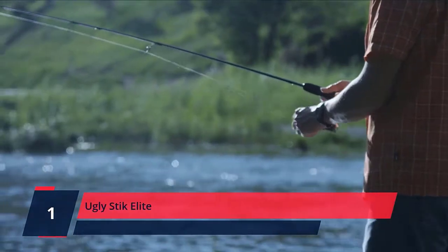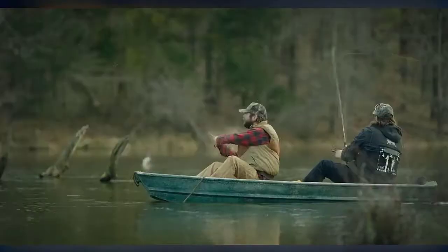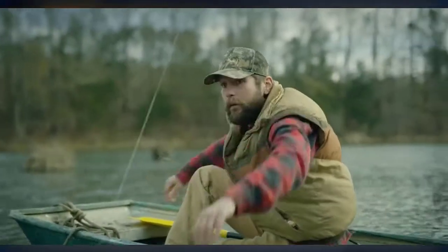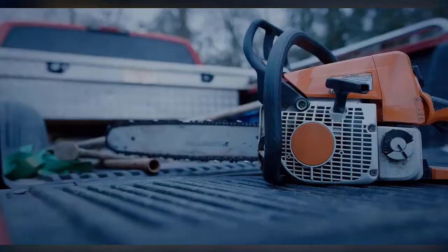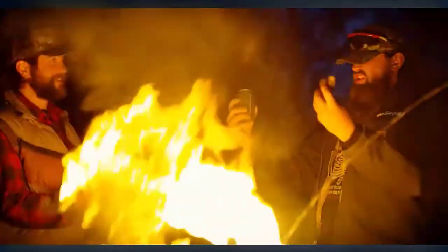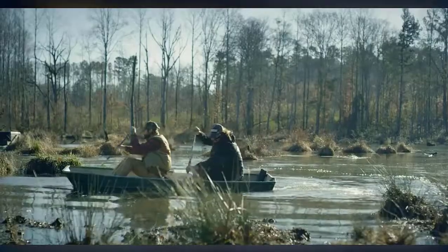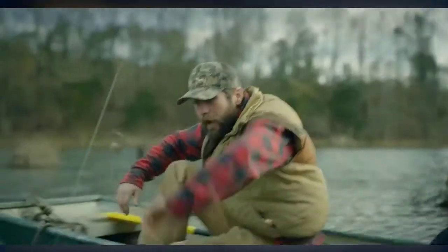Number 1: Ugly Stick. Offering added strength and increased sensitivity when compared to the original model, the Shakespeare Ugly Stick Elite spinning rod delivers uncompromising performance for anglers of all skill levels. The Ugly Stick Elite is made with 35% more graphite for a lighter weight while maintaining the legendary toughness you've come to expect from Ugly Stick. Cork handles offer a firm yet smooth handhold for hours of comfortable fishing and reliable hook sets. The clear tip design responds to even the lightest nibbles and strikes. One-piece stainless steel Ugly Tough Guides eliminate insert pop-outs, while exposed blank-style reel seats with cushioned stainless steel hoods ensure your reel stays firmly in place. Check the description for details and prices.